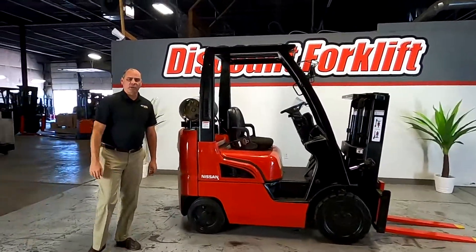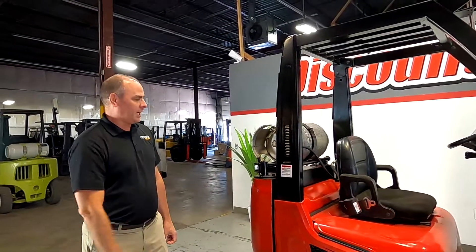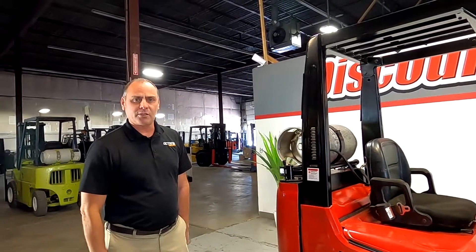Hey Sonny, your truckers mast forklift is all ready to go. I'm going to run it through its operational test and show you that all the lights are working and everything's functioning and working properly.